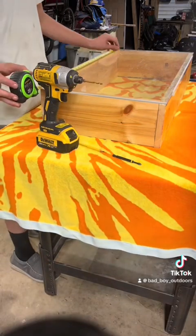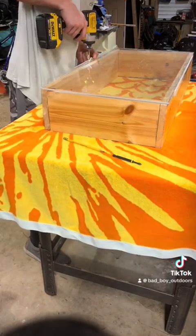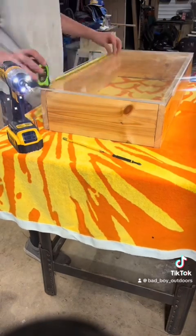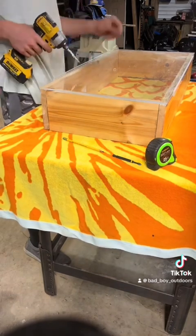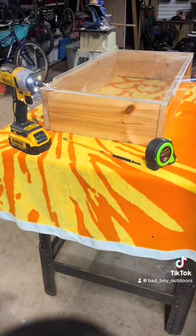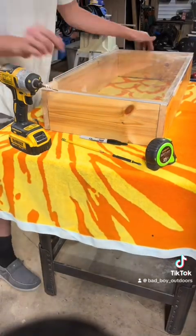Now that I got the boards put together, I'm measuring and drilling a hole in the center so I can screw the glass onto the board. I'll do it on the other side too. It will mark a little hole so I don't have to drill on the wood on all the corners.